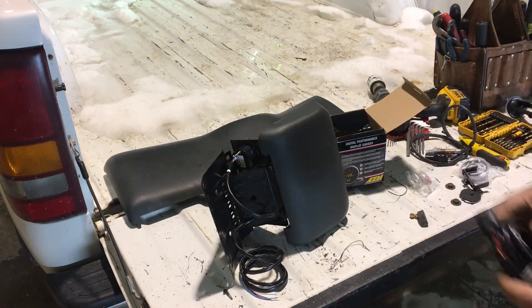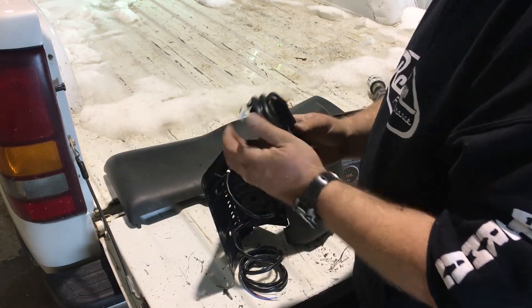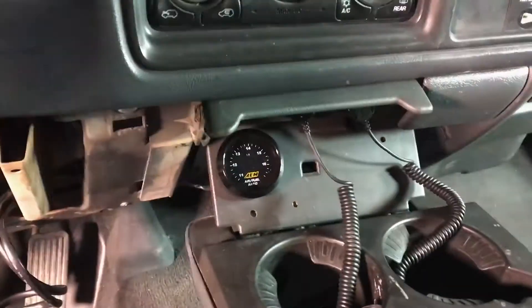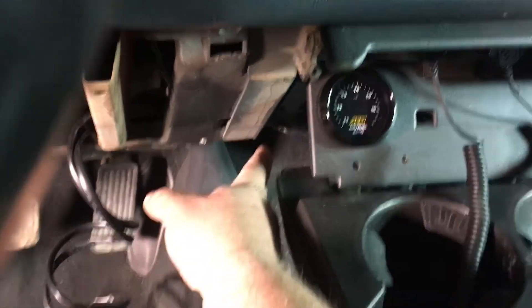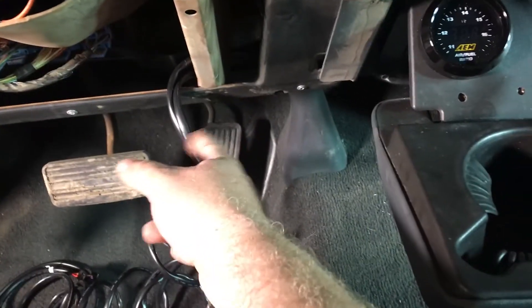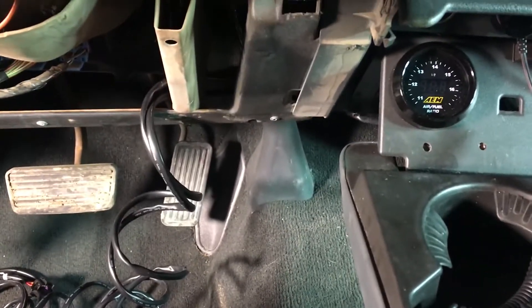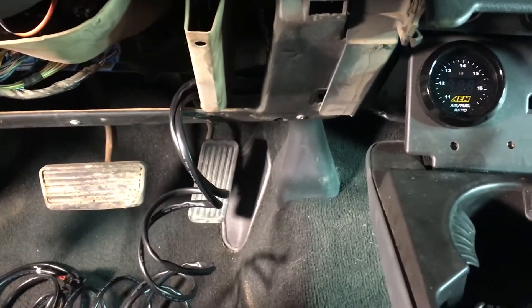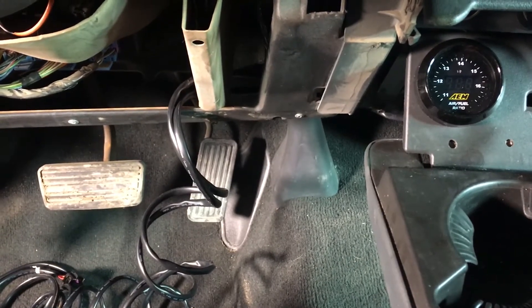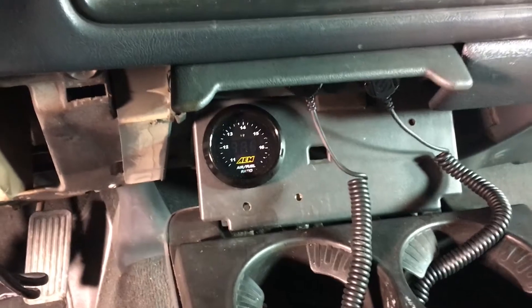This other harness is for the O2 sensor itself. I got that cup holder mounted back in the truck with the wideband mounted in it, and I ran the wires down underneath. I've got them coming out here for now and I'll have to run them through the firewall or to the fuse box. I still have to figure out exactly where I'm going to get power and ground from. The serial communication wire I'm going to connect to HP Tuners, so that'll have to stay in the cab. But it fits and it doesn't look too bad.